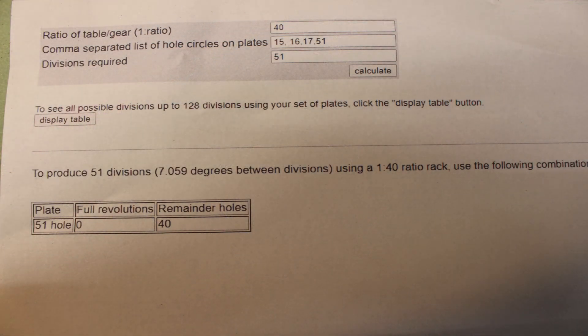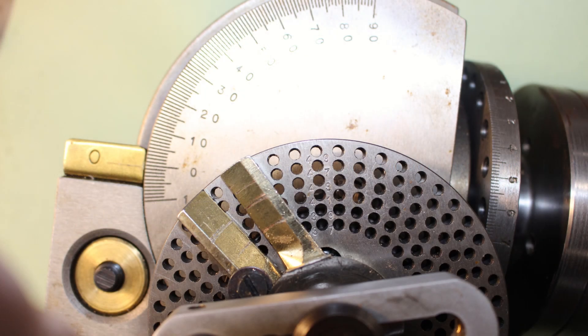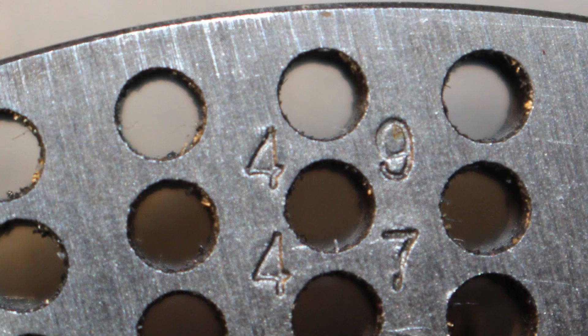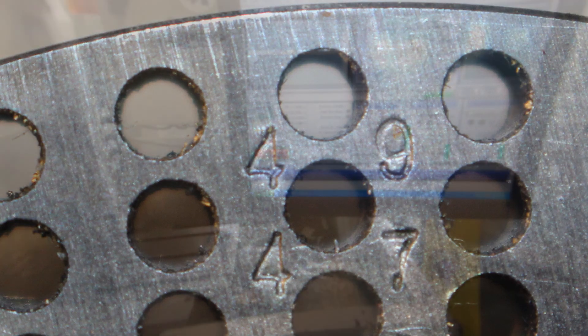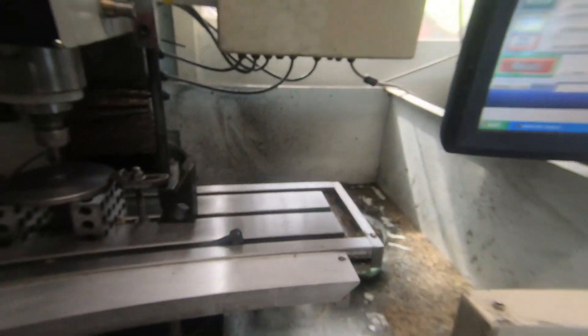I used an online calculator for the larger gear which has 51 teeth. We need a 51-hole division plate, which unfortunately I don't have, so I'll have to make one. To make a 51-hole plate on the dividing head, I'll need a 51-hole plate — I think that's a catch-22. Or is it a catch-51?